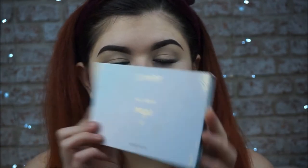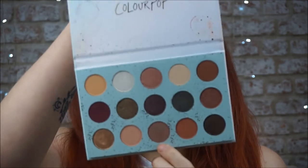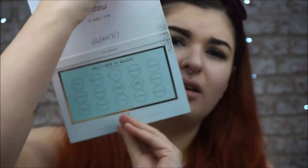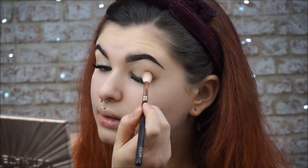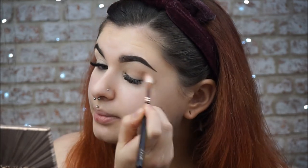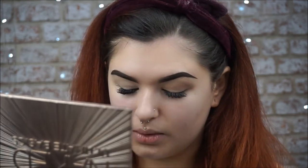I'm gonna be using my Colourpop All I See Is Magic Palette once again because I like it a lot. Last video's look didn't go exactly to plan so I wanna make a look that I like with this. I'm gonna be going in with this shade Teacup. The names are on the back but I don't know which way they go. I'm just gonna go in with Teacup on a little fluffy brush and dust that very lightly into my crease.